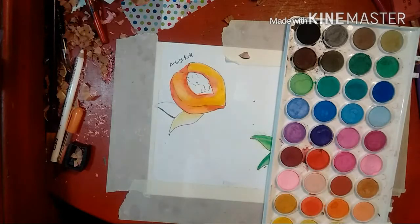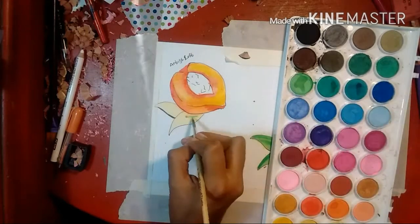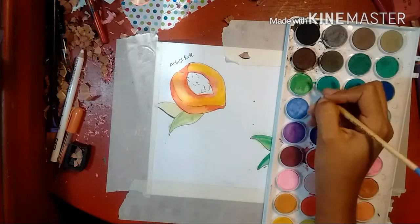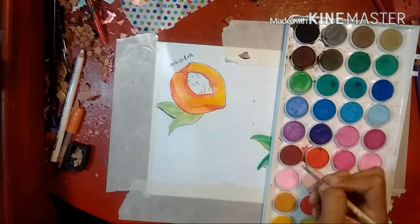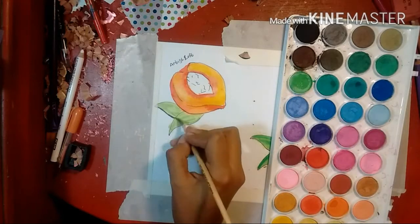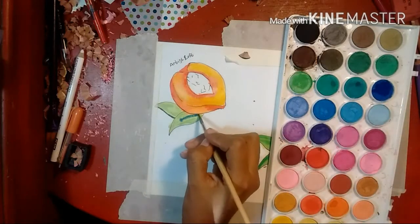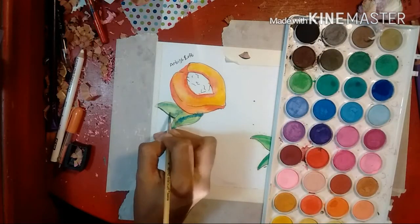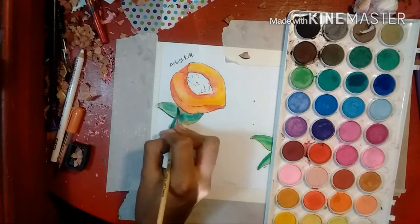Even though these tones are more earthy and natural looking, they're still very bright and vivid even though they don't look as cartoony. Overall, these are really good watercolors and I enjoy using them. They have more of a clay feeling to them and they do have a matte finish, as opposed to the Crayolas which are glossy. It just looks matte, and if you like that, it's a pretty good thing.